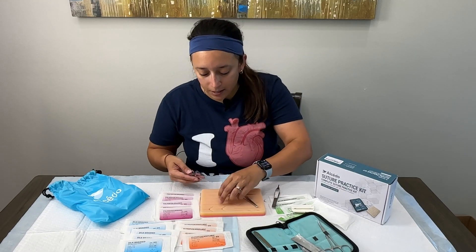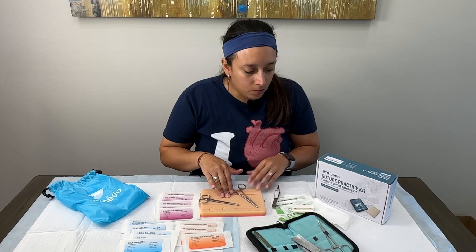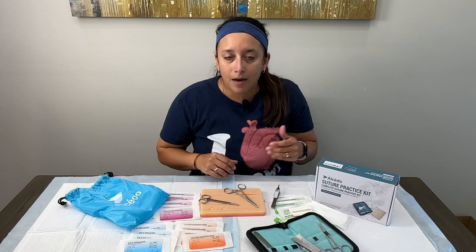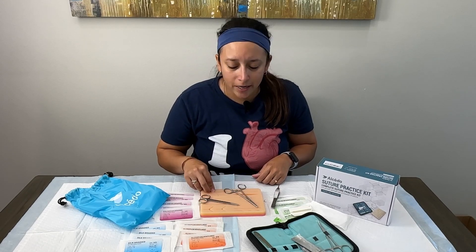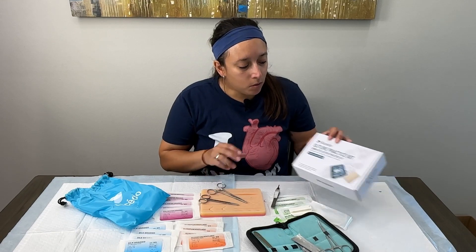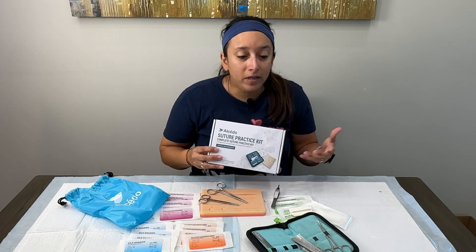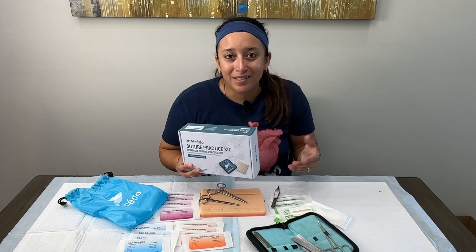I really like this kit. What sets it apart is the carry bag — being able to put all the material in the bag and take it in your backpack to school, the library, wherever you're practicing. It also has a nice variety of sutures, the silicone pad seems really sturdy, and the tools are easy to use and work with. Overall I really like this kit. If you want to purchase it, there'll be a link in the description below. Stay tuned for more reviews and unboxings, and thanks for joining us today!